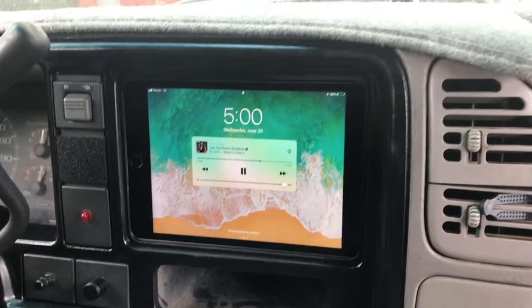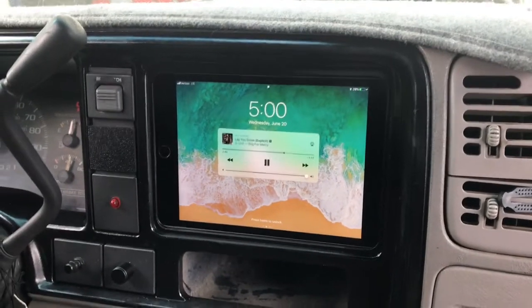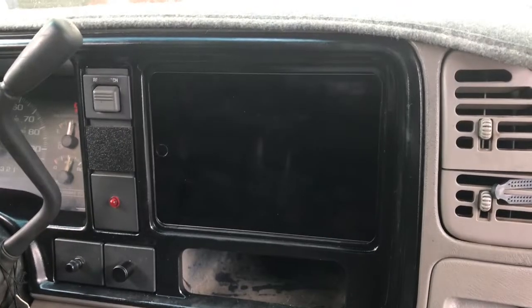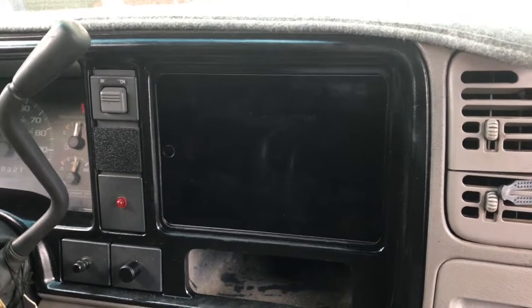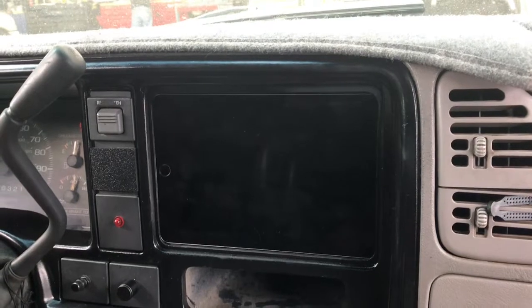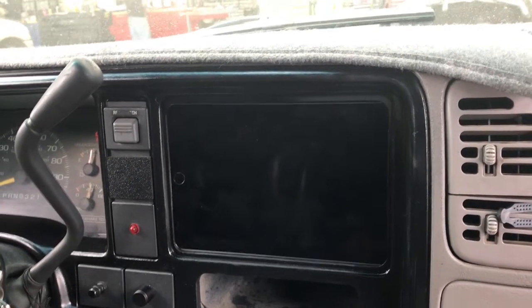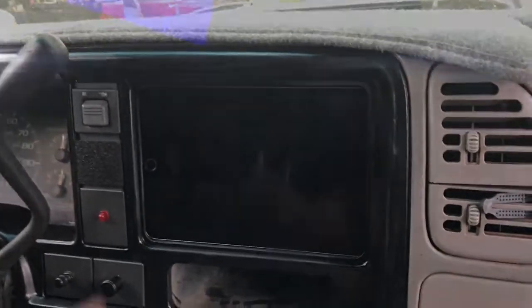If you've got a vehicle and you'd like to put a mini iPad in it, let us know. We are Breaker Stereo, located at 465 North Oxnard Boulevard in the beautiful city of Oxnard. Come by and check us out, give us a call at 805-486-8307, or check us out online at breakersmobile.com.